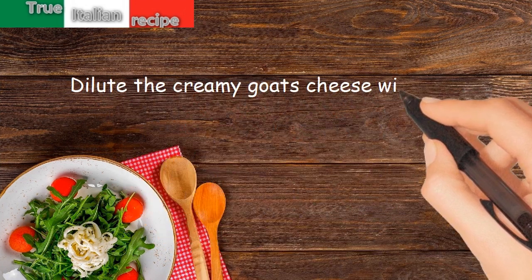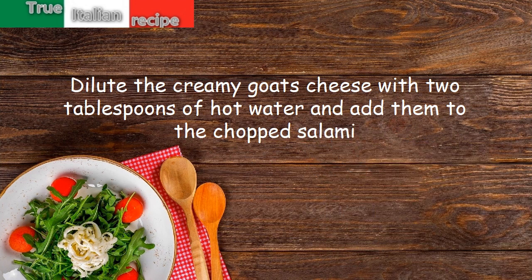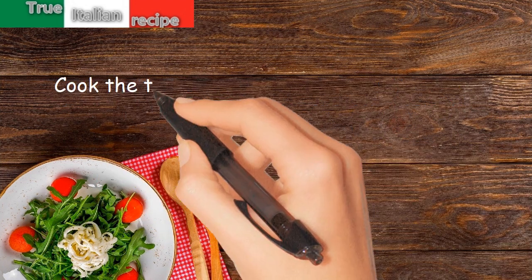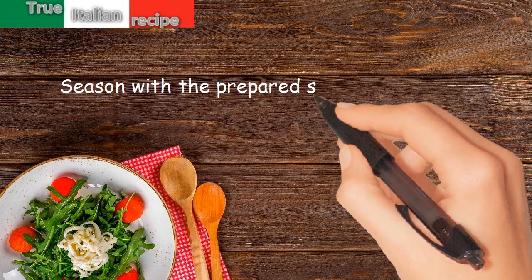Preparation. Dilute the creamy goat's cheese with 2 tablespoons of hot water and add them to the chopped salami. Cook the tagliolini in plenty of salted water and drain them al dente. Season with the prepared sauce, the melted butter, and the parmesan cheese. Mix and serve.